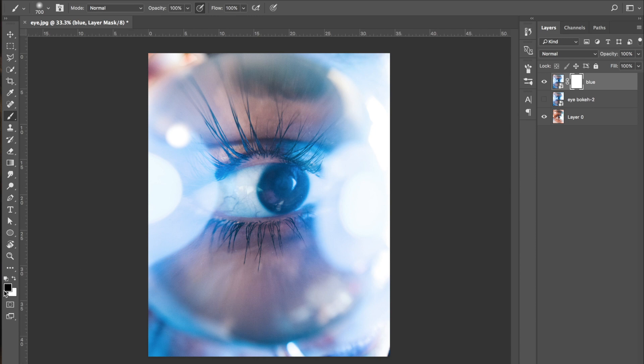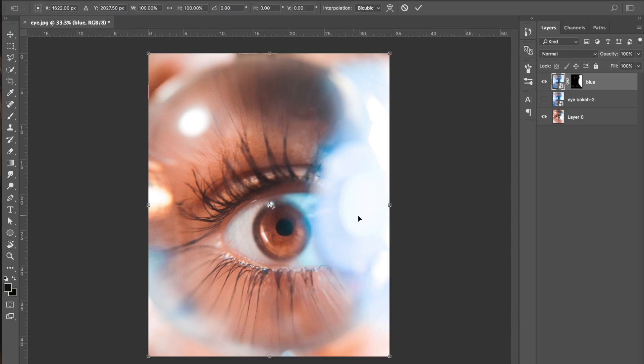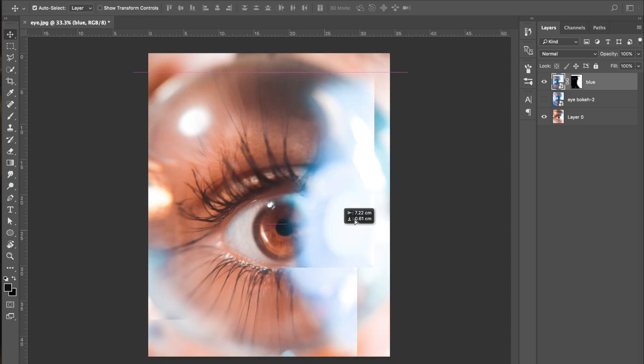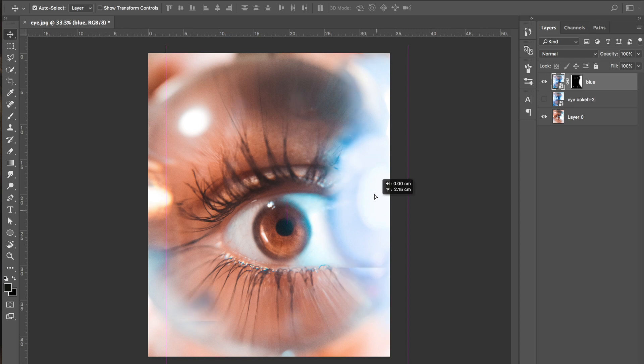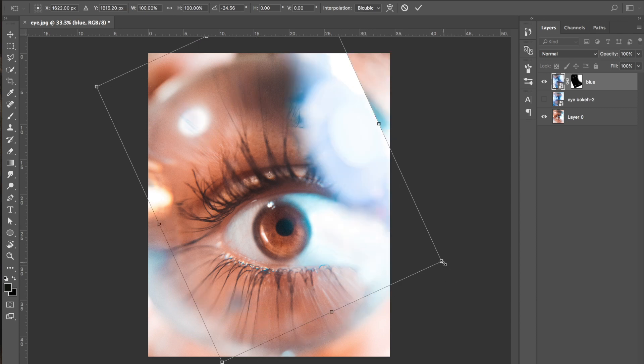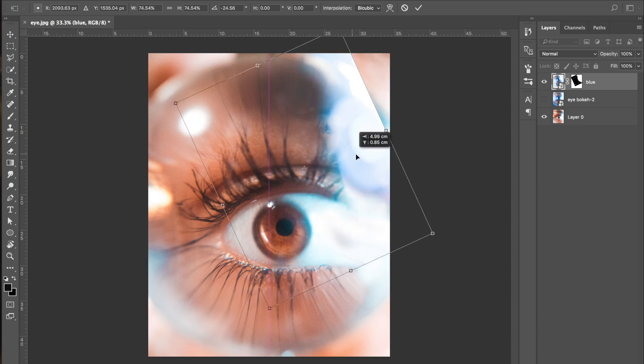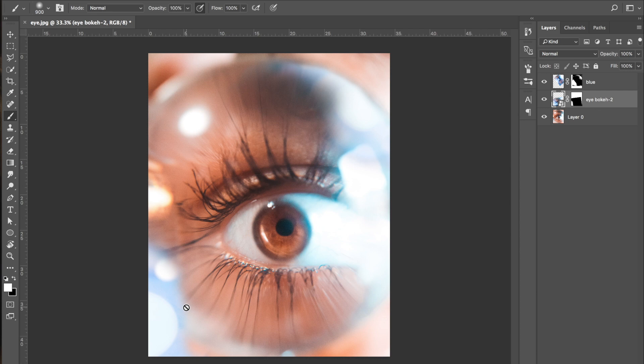Press X to make sure you've got black as your foreground colour and literally just paint to get rid of everything else apart from what you want. We're not using the eraser tool because that means once you've made the edit you can't bring back what you've deleted. Press Command T to move it around — I'm looking at placing it in about the top right hand corner, maybe rotating it slightly. I don't want it to cover or take away from the actual eye, and it's probably a little bit too big so I'll reduce the size.